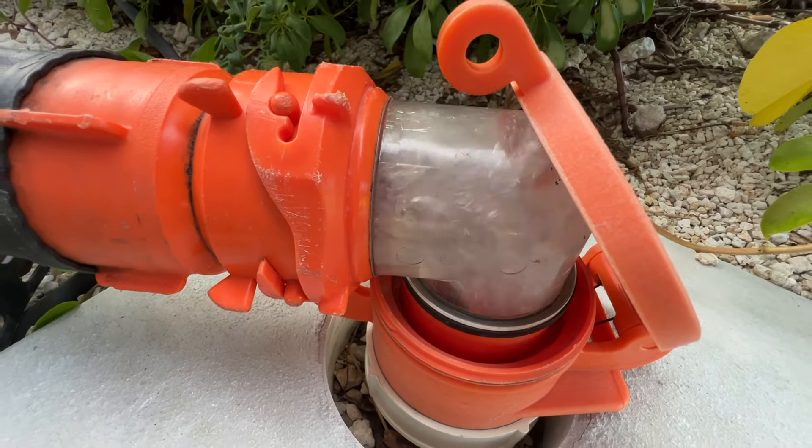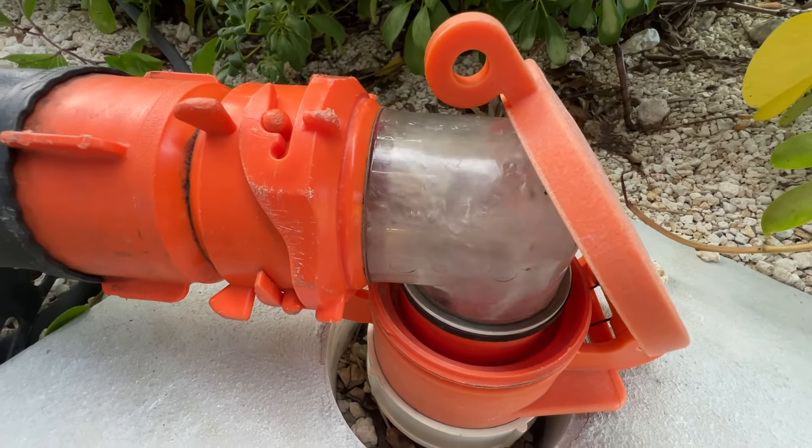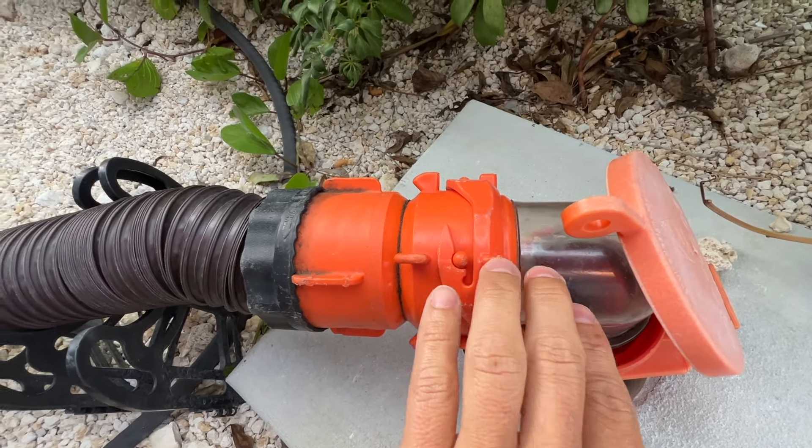Now your gray tank or black tank can be completely emptied with just the touch of a button. I'll leave in the description down below a link for the gate itself and for these clear plastic black tank connectors — they are a lifesaver. If you like today's video, give it a thumbs up; if you're new to the channel, subscribe; and until next time, we'll see you later.